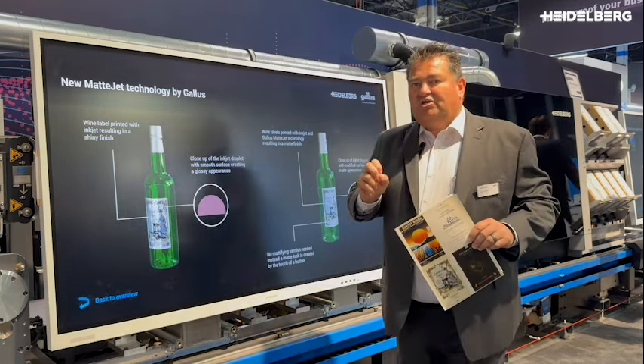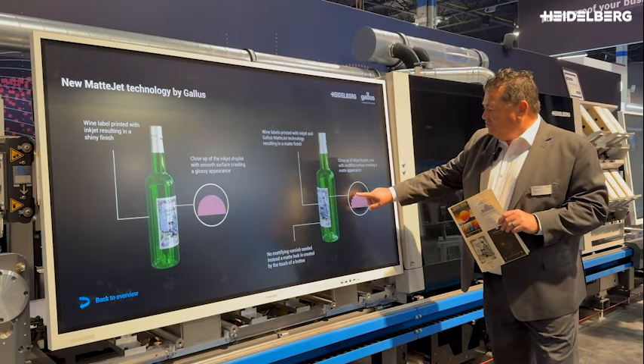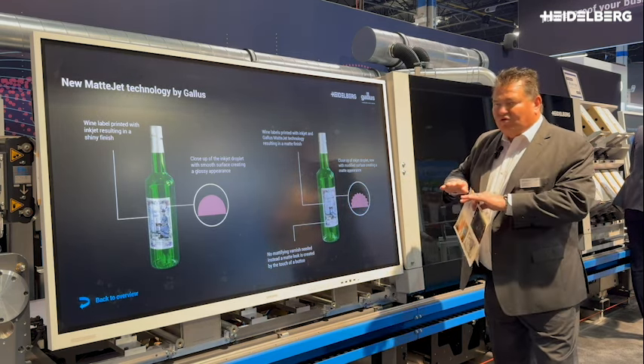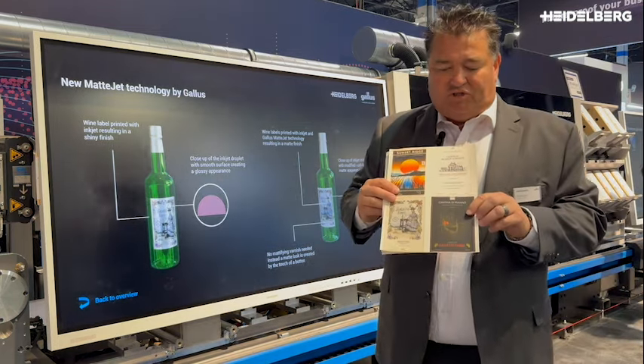Now we have new technology available to us where we change the structure of the dot — sort of more like a jagged sawtooth. So when the light actually hits it, it reflects in different directions, and the result is we get more of a matte finish.